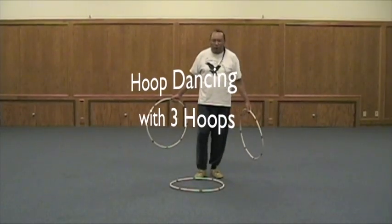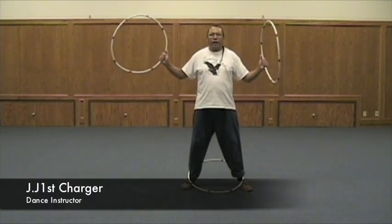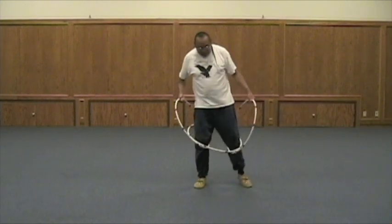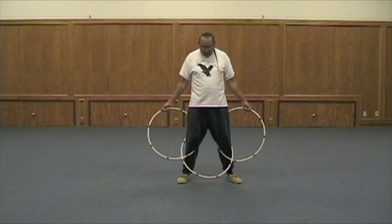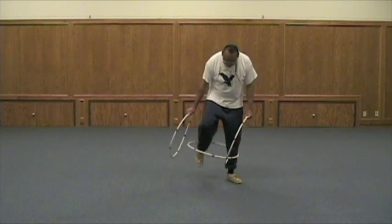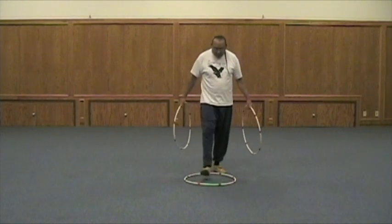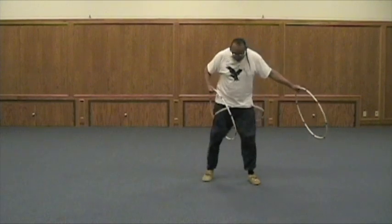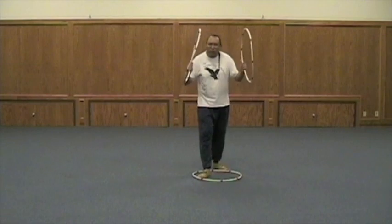Now, you're going to pick up this third hoop with your feet, just kind of pop it there, like that, and you can pop your feet right in there. Look at that, right there. So there's a few things I'm going to show you with three here. Let's try it again. You're picking up the hoop with your feet, lift your leg up. You may want to do that quicker. I'll show you how to do it quicker.